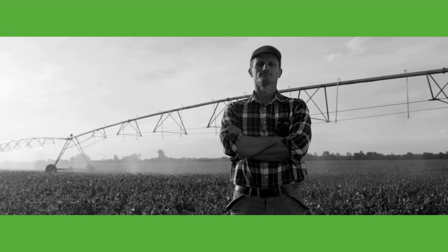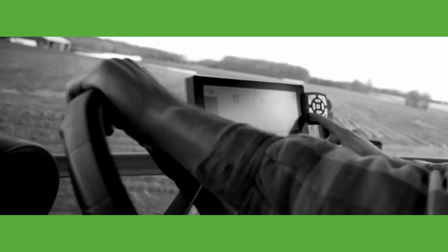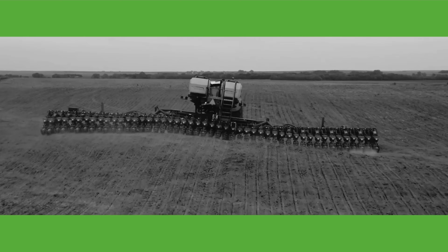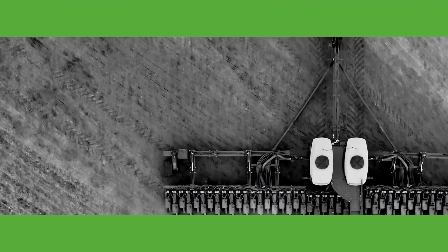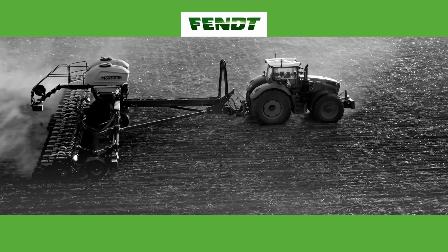Claims are good and all, but I'm more interested in results. My Fendt Momentum planter delivers them — the only planter with automatic tire pressure adjustments, weight transfer across its frame, and inline center tandem wheels that eliminate pinch rows. It's just another way I know Fendt's got my bottom line top of mind.